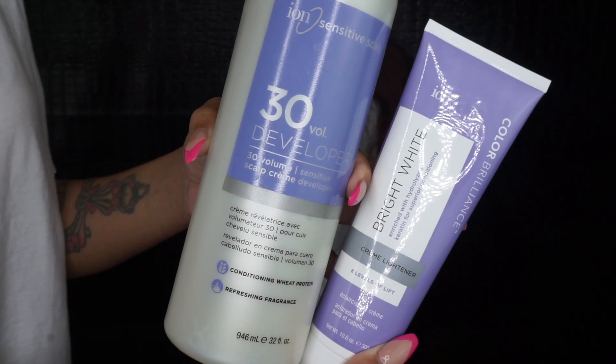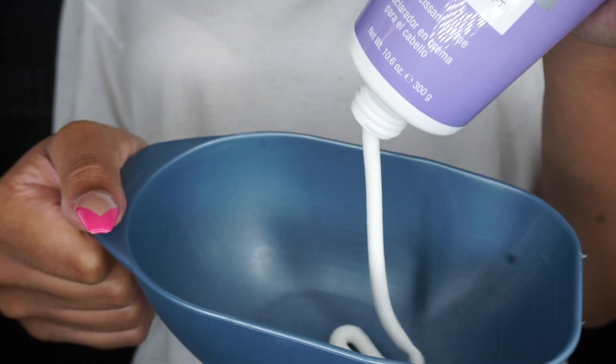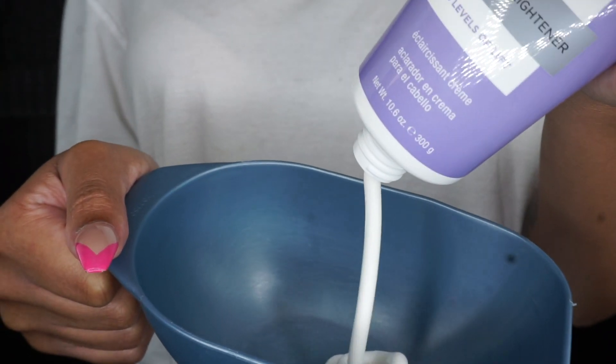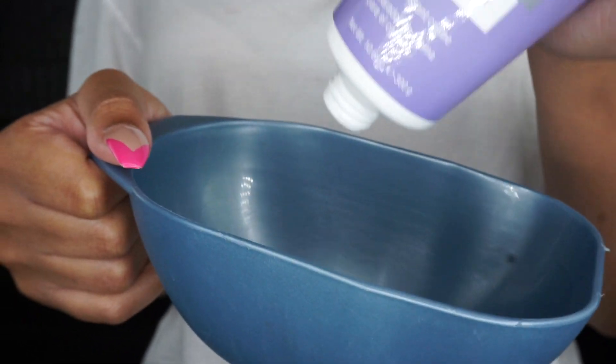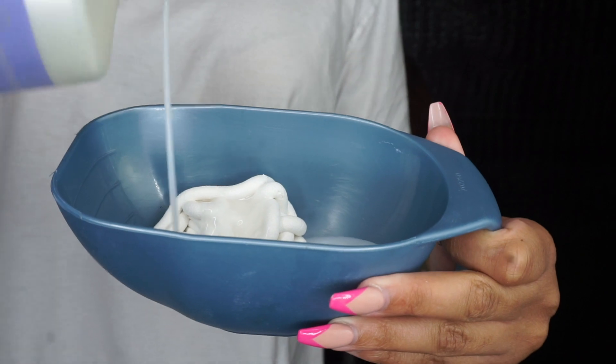Once I washed it out with some neutralizing shampoo, this is how it turned out — this is the perfect brown, exactly how I wanted it. I have not conditioned the hair; this is just strictly wash and air dry. Now I'm going to get my bleach ready so we can start highlighting. I'm going to be using two of my favorite products: the Ion cream bleach and the Ion 30 volume developer.